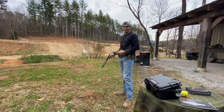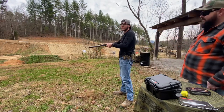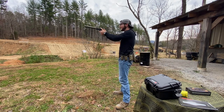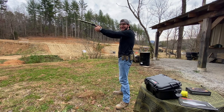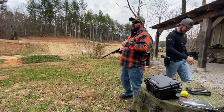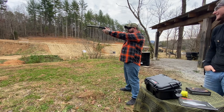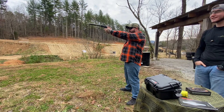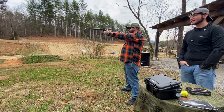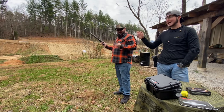Got a lock back on that one. Now we have the Speer Lawman 147 grain subsonics — should be a little bit quieter than the 115s and 124s. Night and day difference — that's crazy. You're not even getting that echo back anymore. There's a berm about a hundred yards away and you can hear the bullets hitting the berm louder than the gun's action. Unbelievable.